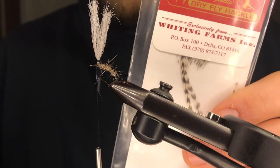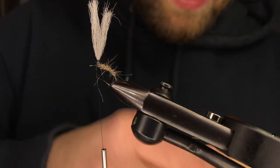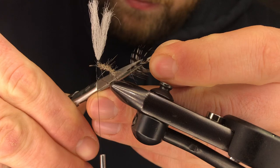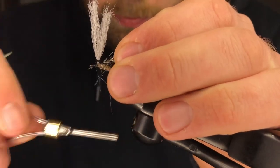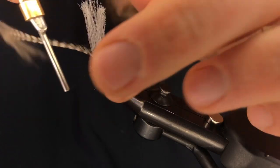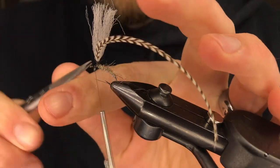Now grab some dry fly hackle — this is grizzly from a Whiting 100 pack, really convenient. They're all sized out ahead of time so you don't have to work very hard. Trim that hackle for the tie-in point and carry it up the post. Work your way back down, tie it off, trim the stem.